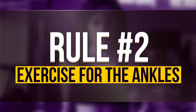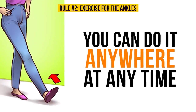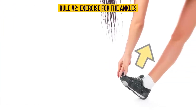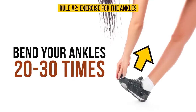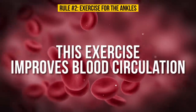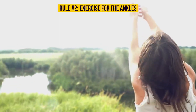Rule Number Two: Exercise for the Ankles. What's great about this one is that you can do it anywhere at any time — no excuses. Simply bend your ankles 20 to 30 times, pulling your toes toward and away from your body. This exercise improves blood circulation and helps remove excess liquid. Doing this regularly will definitely make a difference in your life.